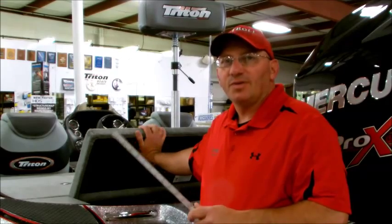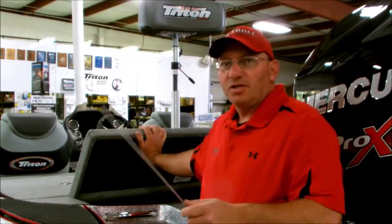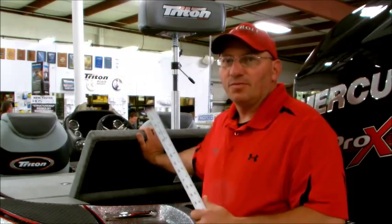We're over here at a Triton 21 HP. I've already done the measurements. We should be cutting for the bilge area at 10 and 7/8 inches. We're going to go over here and cut one and show you how it fits. We've got some other boats and we're going to show you what needs to be cut on those.